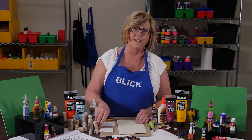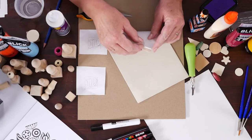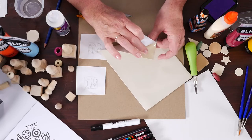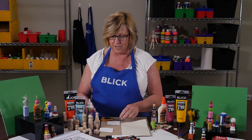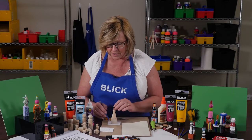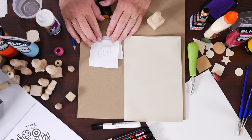Now, this is a flexible printing plate. It has a smooth side that you can carve, and it cuts easily with scissors. On the back side, there's a very tacky adhesive. I need to make my design first, so I'll trace around the base of my handle so I know exactly how much space I have to work within. Then I'll create a design, just like this one.